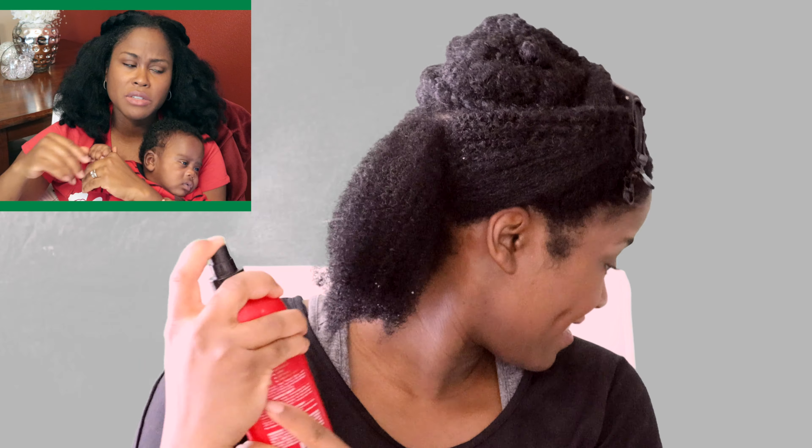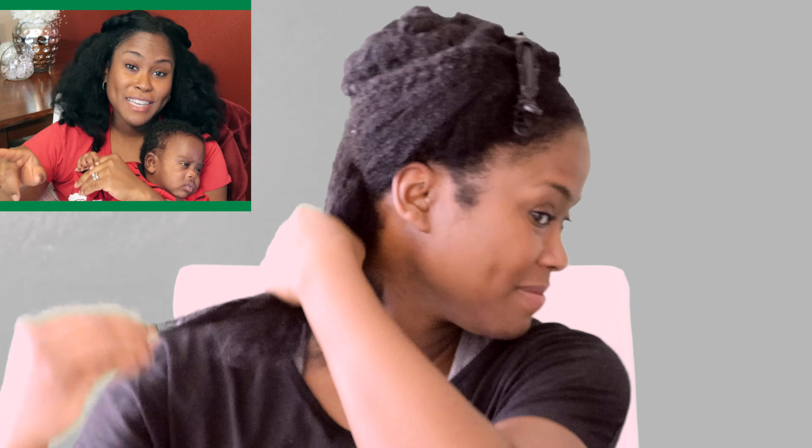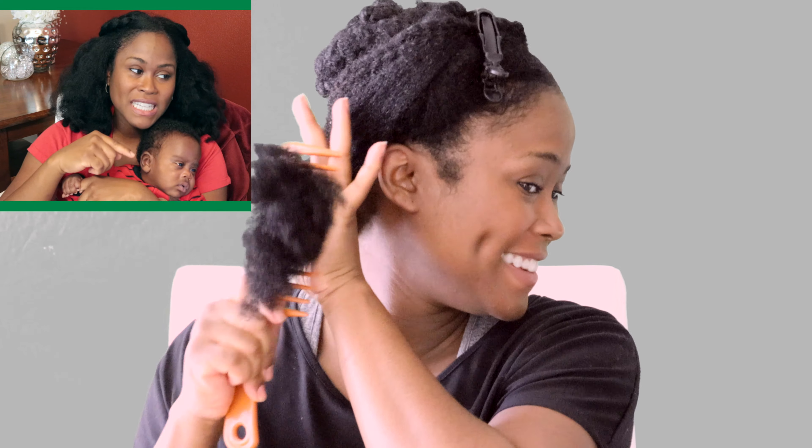If you guys see me laughing in this video, I'm laughing at him — he's watching a video over to the side during the whole video. So I do a lot of smiling at him. At this part I had given him a piece of lint paper and it was sticking to his hands and he was trying so hard to get it off, so that's what he's doing right there.